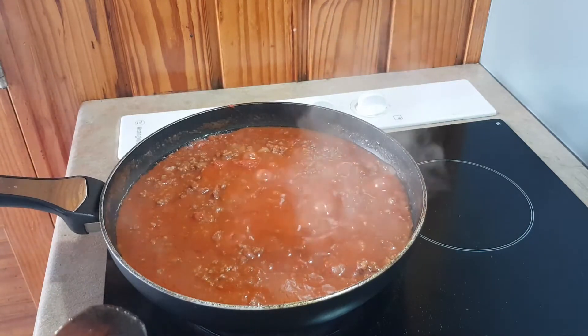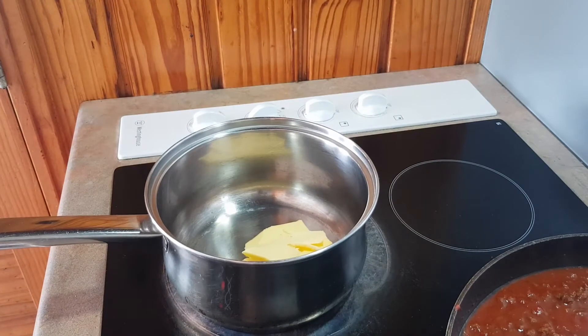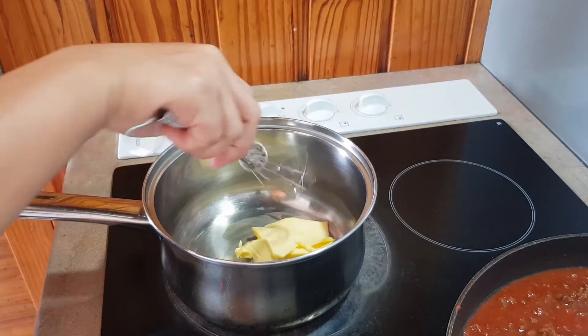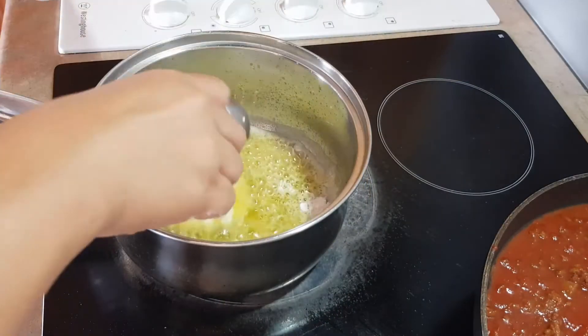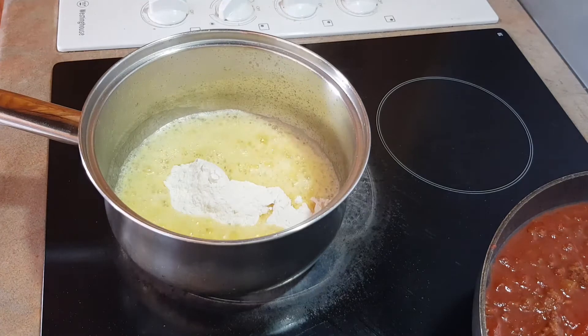Next we are going to prepare the white sauce. You will need 50 grams of butter. Melt your butter in the pan, and once it's melted, add 2 tablespoons of flour.